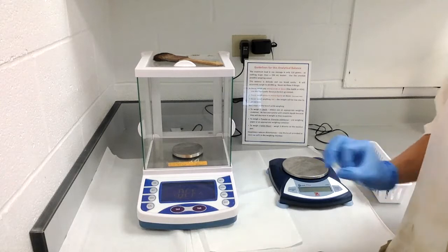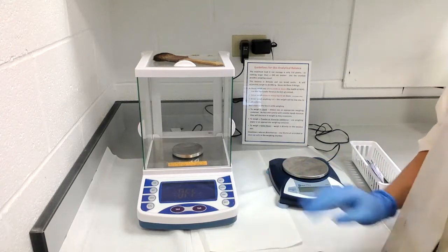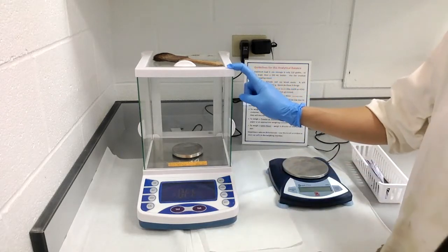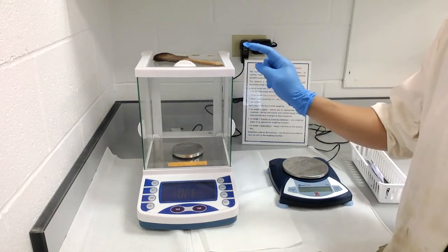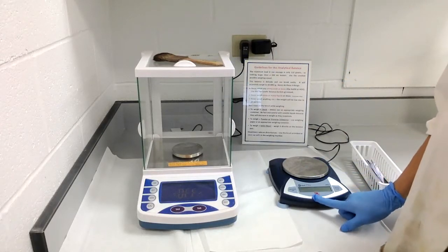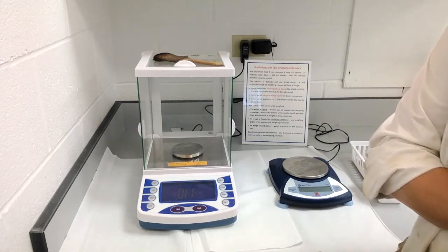The majority of your weighing will be done on the top loading balance; only a few times a semester will we use the analytical balance. These are very expensive pieces of equipment — the analytical balances run about $2,500, so you should be very careful and respectful when using them. The top loading balances cost about $400, so we don't want to overload or break them either.